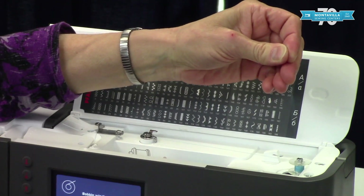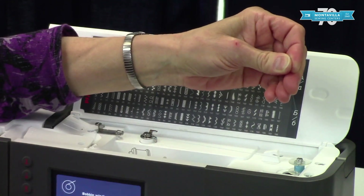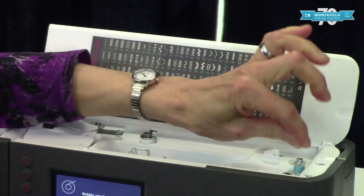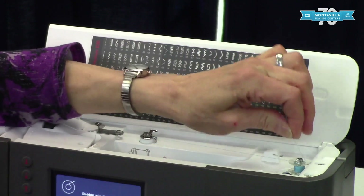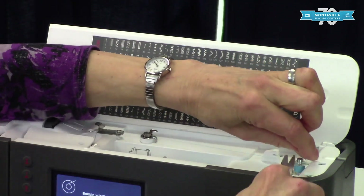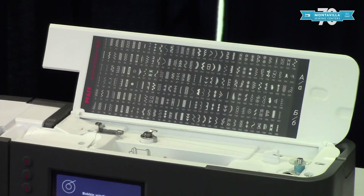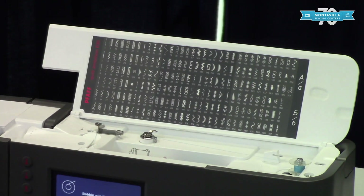Let several layers form on the inside of the bobbin over this thread tail because you want it to be well anchored. Once several layers have formed, snip that off close to the bobbin and then keep winding. This will wind the bobbin all the way full and then it will stop.